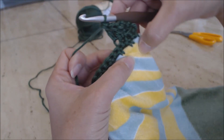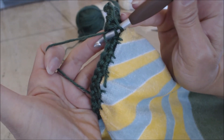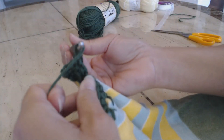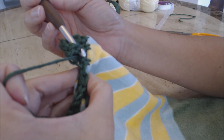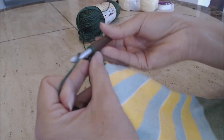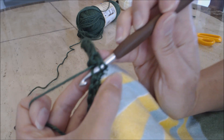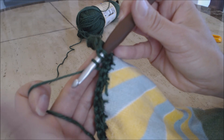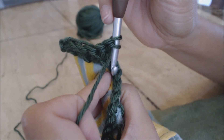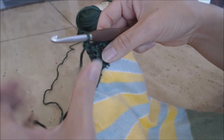Now go into the front loop only - yarn over, go through two, and then go through the last two. Continue alternating: back loop, then front loop for your double crochet. Yarn over and go into the back loop only, yarn over, draw through two, yarn over, draw through two. Then do a front loop only - yarn over, pull through. Go ahead and do this alternating stitch all the way across, and when you come back I'll show you how to do the third row.